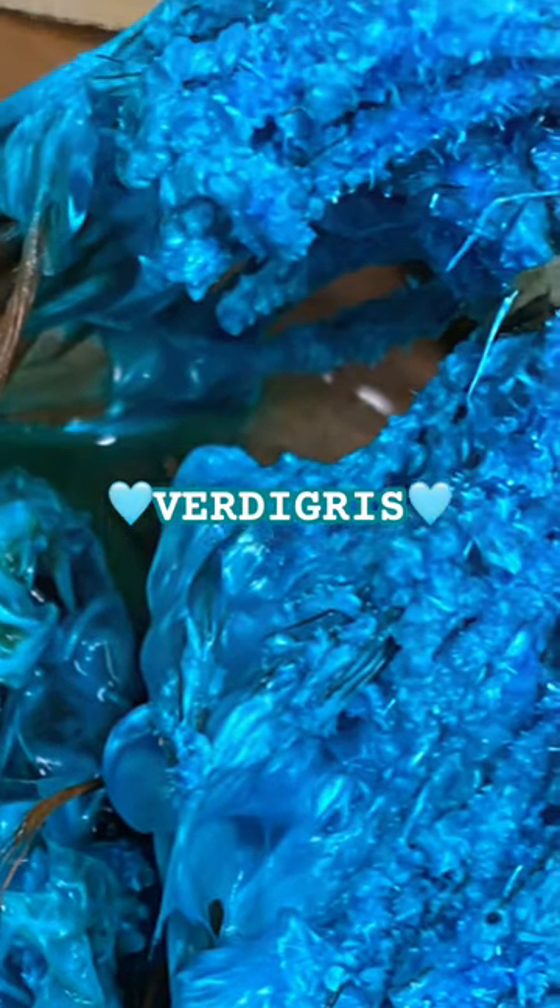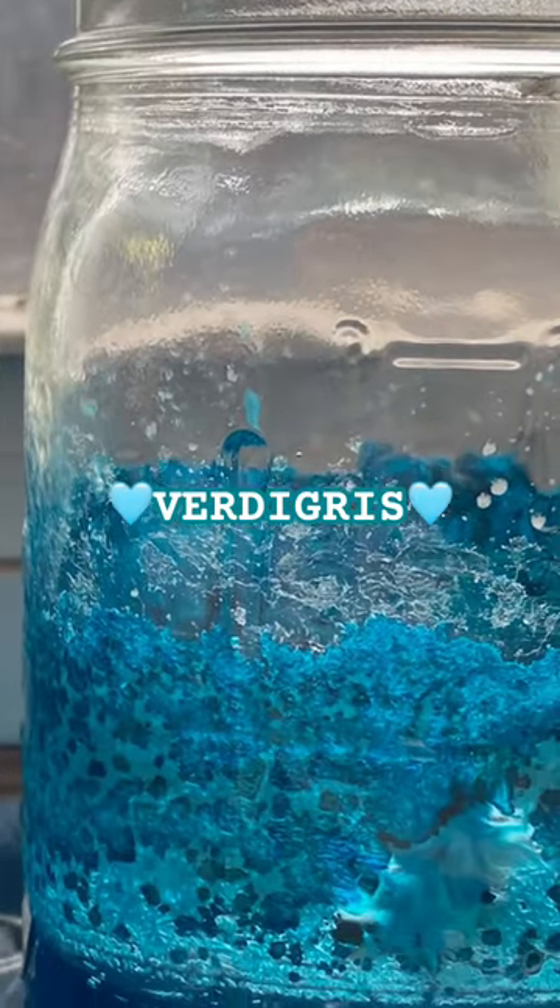Yeah, this stuff can take a while to grow. But hopefully you'll find this video slightly informative.